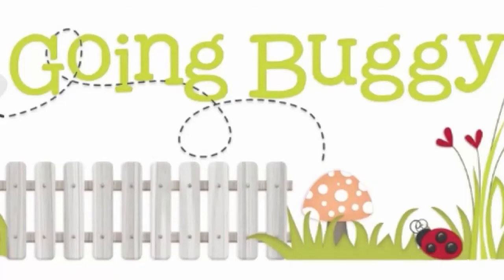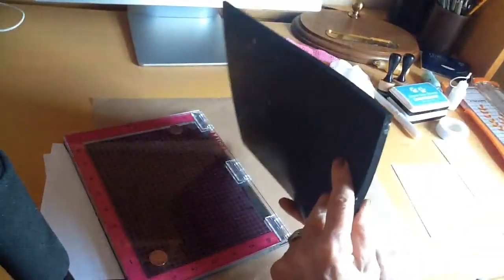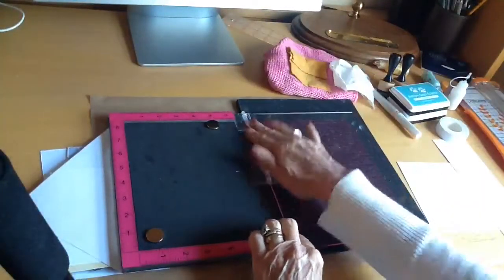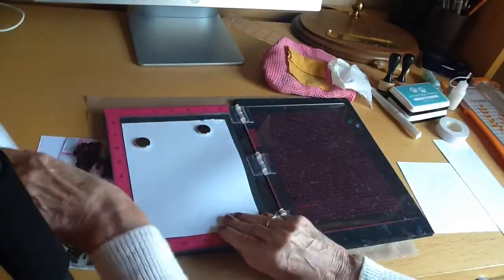Hi everyone, it's Emmys here again. I've been having a play with my Misti again and I've discovered that I can use my very old quilling mat as a sort of a buffer for the lid — something for the lid to rest on when you're inking the stamp.